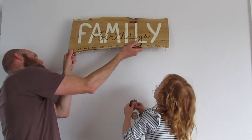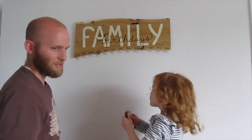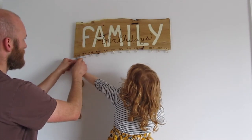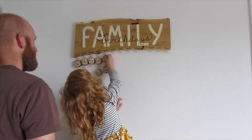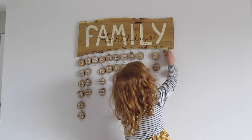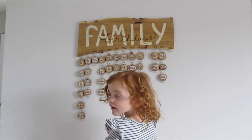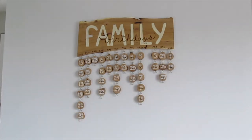Alright, now hang that up — first one, River. Right here, January, first hook. There you go. It's everyone's birthday in the family! We hung the remaining pucks and then stepped back to look at the finished sign. So pretty, huh? Yeah.